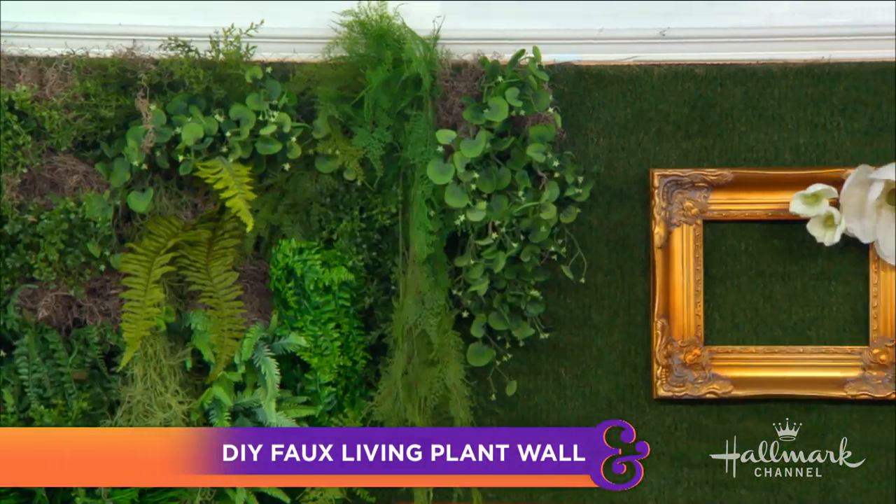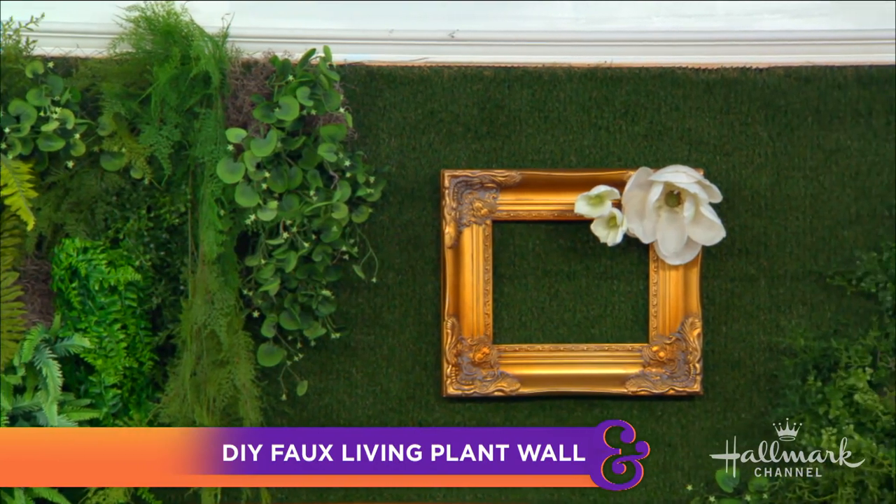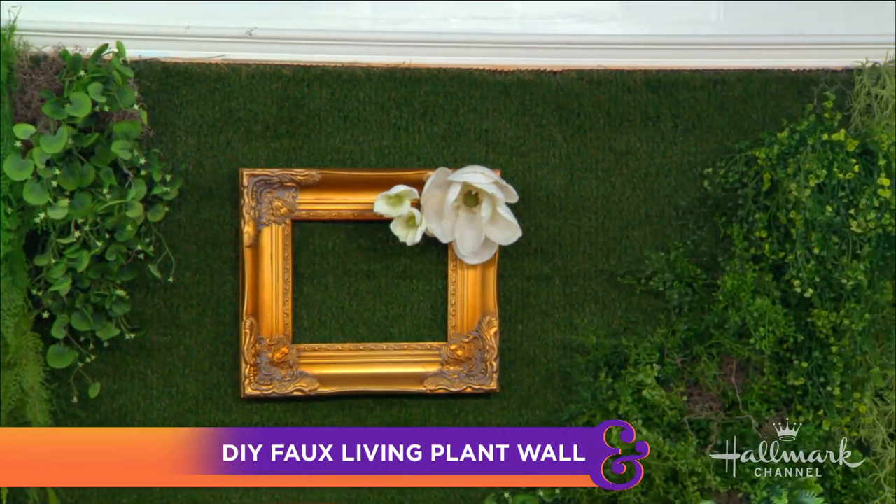Today she's showing us how to get the look of a lush garden wall, but no watering required. You do not need to have a green thumb for this, because I do not have one. And I think there's a number of people who don't have one, but that's why we buy house plants — fake house plants at that.